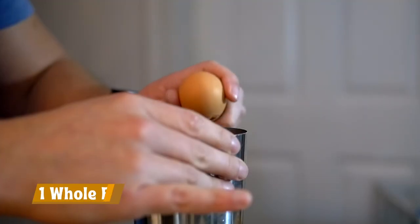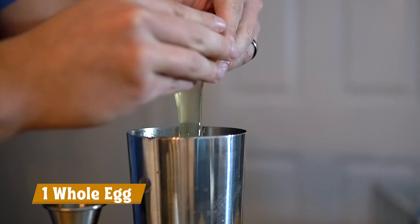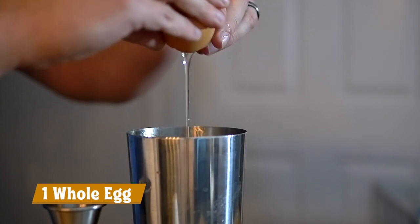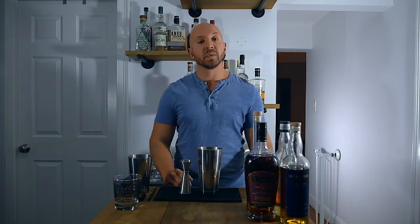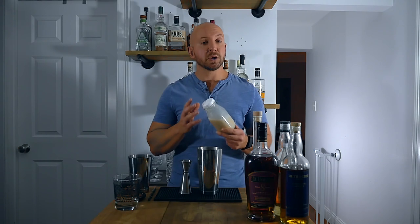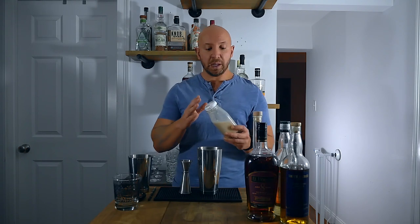First we're gonna need a whole egg. Next we're gonna need a whole ounce of our coconut cream. Like I said earlier, this is Coco Lopez, and there is a difference between coconut cream and cream of coconut. Coco Lopez is great; you can also make your own basically with Thai coconut milk and some sugar. There's also Coco Real, which is really good as well. The standard is kind of Coco Lopez so I'm going with that — call it coconut cream, call it cream of coconut, call it whatever you want. It's Coco Lopez.